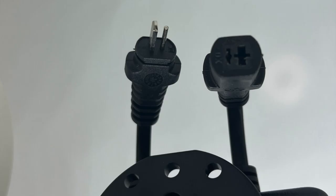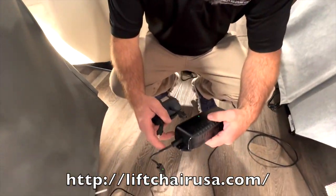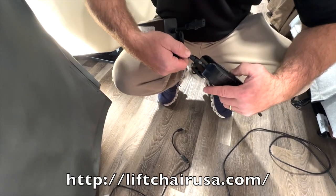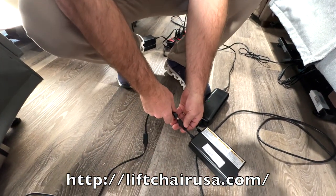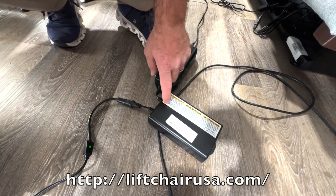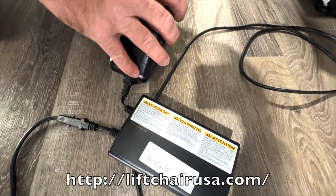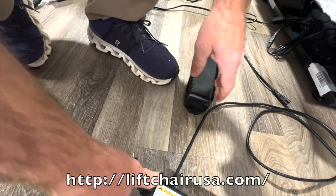Here's how it works — it's really cool. If you have any chair with a transformer, instead of buying the expensive ones from the manufacturer you can get these from us for probably around $120. It plugs into the transformer and this plugs into here, so this is always being charged when the chair is not in use. You'll see the light kick on — green means it's fully charged. So let's say the power goes out — let me unplug it from the transformer completely.